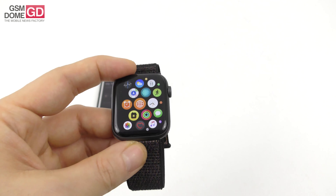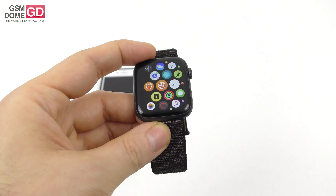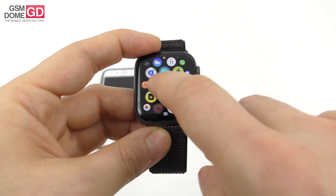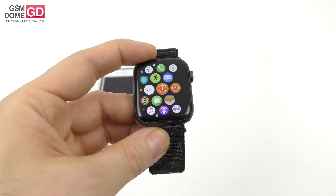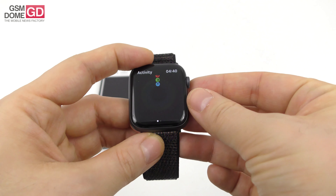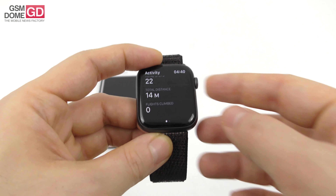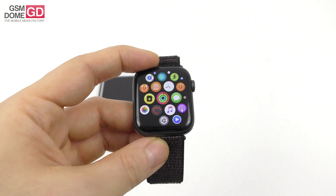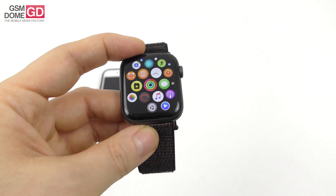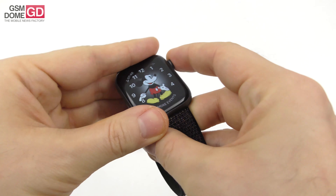Under the hood there's an S4 processor with a 64-bit dual-core CPU, a new GPU, a special wireless chip for fast Bluetooth 5.0, and a new accelerometer capable of up to 32 G-forces. There's also a gyroscope that can detect falls — useful for the elderly. The watch includes GPS, 4G LTE on the cellular version, Galileo, QZSS, a barometric altimeter, and a special electrical heart sensor for ECG.